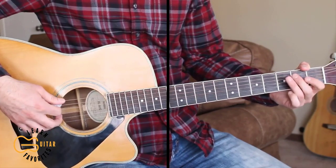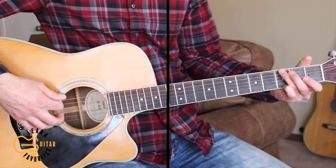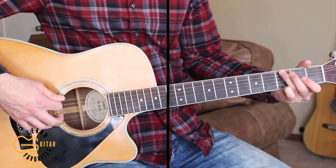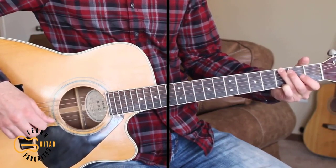Then we go into the final chorus there. Let's go ahead and play through the full thing. If you can do the picking, do that. If you can't do the picking, just play the down, down, up, down, down, up strumming pattern through the whole thing.